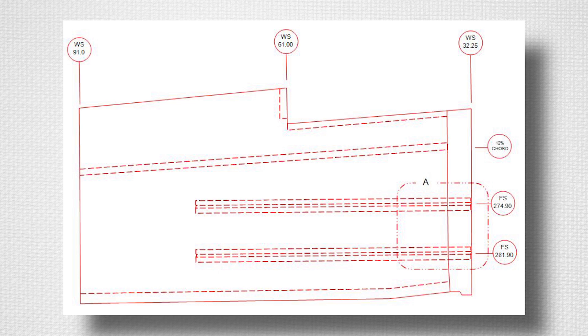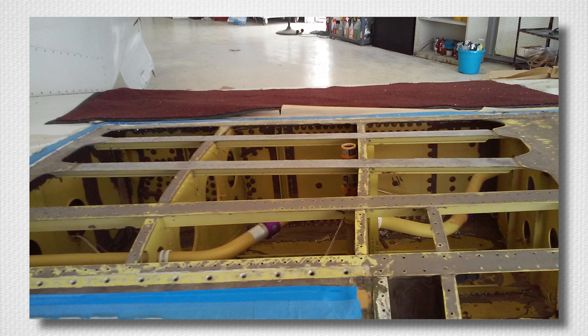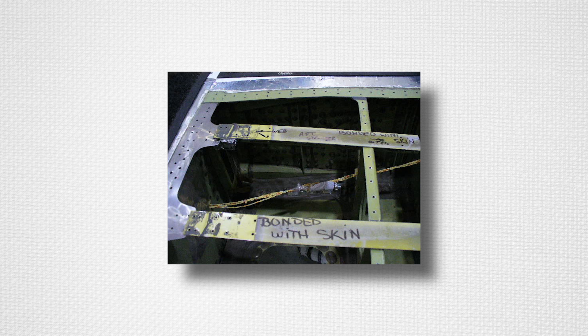Team Structures receives occasional questions about how to remove and replace the skin assembly, since both ends of the bonded stringers joggle onto adjacent internal structure, thus preventing removal and installation. Removal of the existing damaged skin assembly is usually best performed by debonding the two stringers so the skin can be easily lifted off the wing.